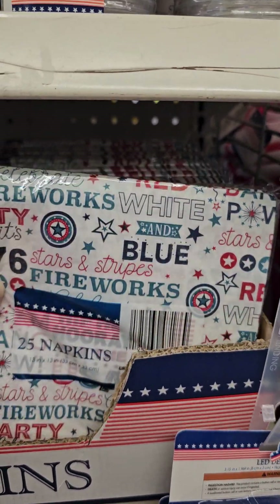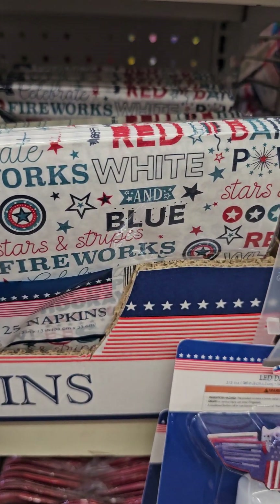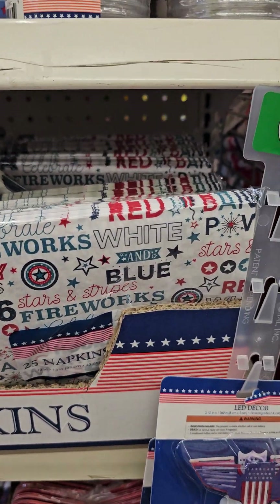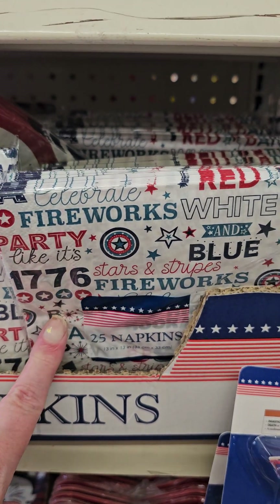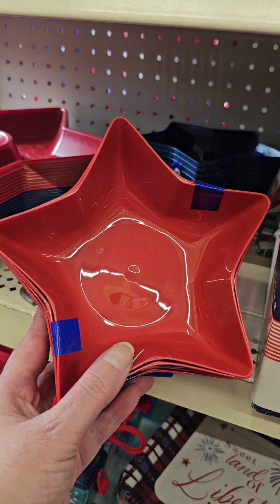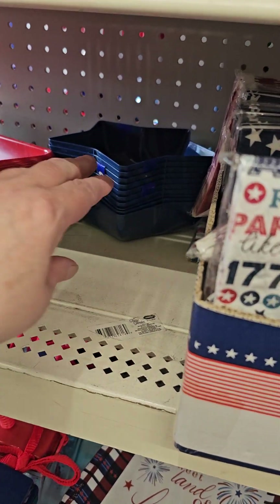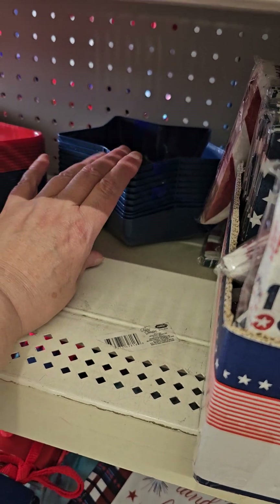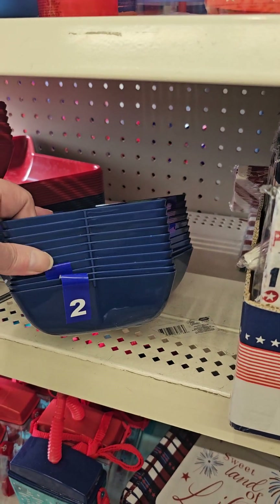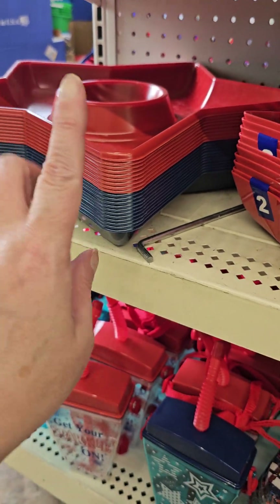We have the matching napkins — let's see how many count. These are 25 napkins with the 1776, which I think is really neat. And right beside it, you get two of these Star Bowls — two count. You get them in red or blue, two count. Chip tray with the red or the blue. And these are all in the $1.25 aisle.